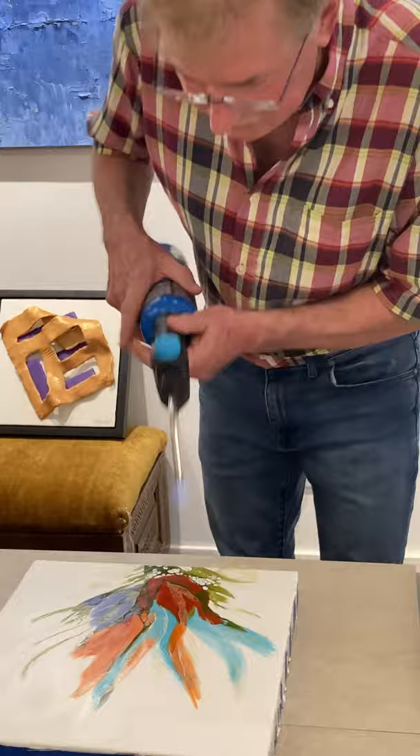So when you're done with this part, you can go back in and I can take this piece now.